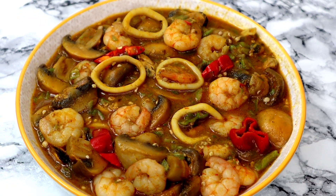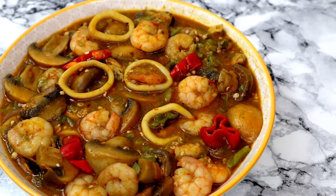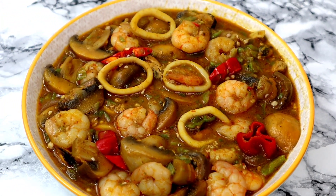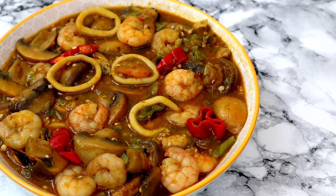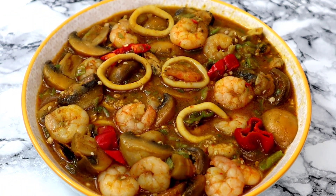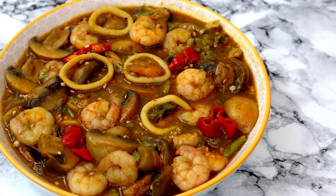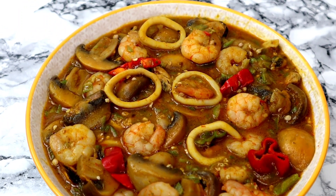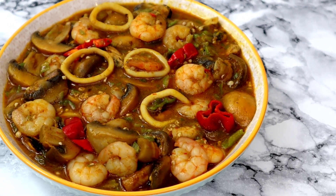Hey guys, welcome back to my channel and I hope you are doing fab wherever you're watching from. In today's video we are going to be making this delicious seafood okra soup — no fish, no meat. You're going to love this recipe. It's so easy, so quick, super healthy and delicious. The soup is absolutely tasty guys, so sit back, let's make this together. A big thank you to all my returning subscribers, old and new. I love you, thank you so much — your support and love is highly appreciated. So let's get started with chopping the okra.